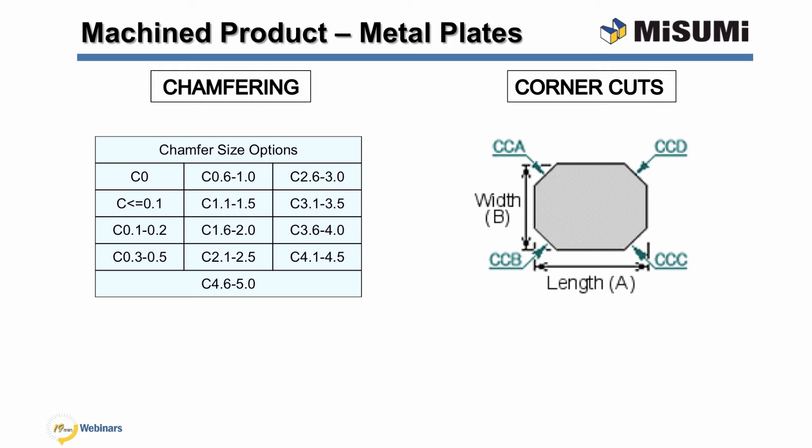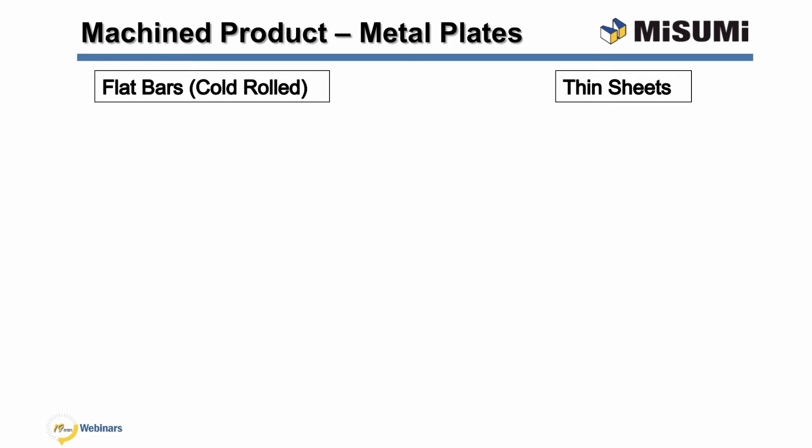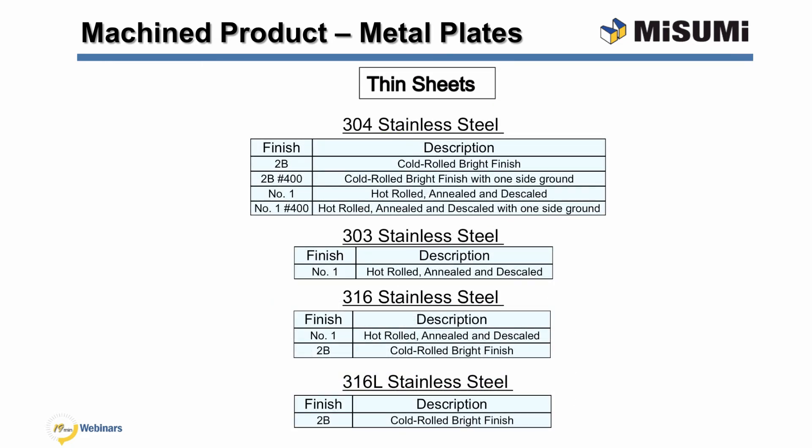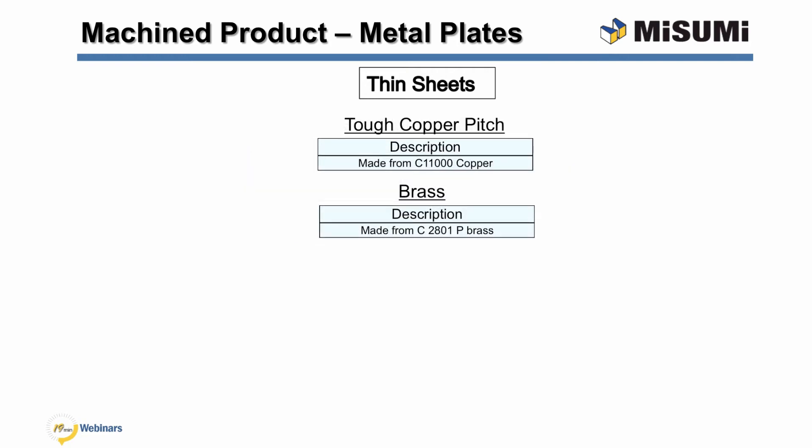For our metal plate offerings, Misumi also offers alterations for chamfering and corner cuts. The chamfer size option table lists the chamfer ranges that can be specified. For corner cuts, you can specify four equal size cuts or individual cuts for each edge. Misumi also offers cold rolled flat bars and thin sheets for several of the materials mentioned. The cold rolled flat bars have selectable width and thickness dimensions, whereas the A dimension can be specified in 1 millimeter increments; this bar is only precision milled along the A dimension length. The thin sheets are offered with smaller thickness options than the standard plates. The stainless steel thin plates are offered with several finishes including 2B, number 400, and number 1. Misumi also offers brass and tough pitch copper thin plates.